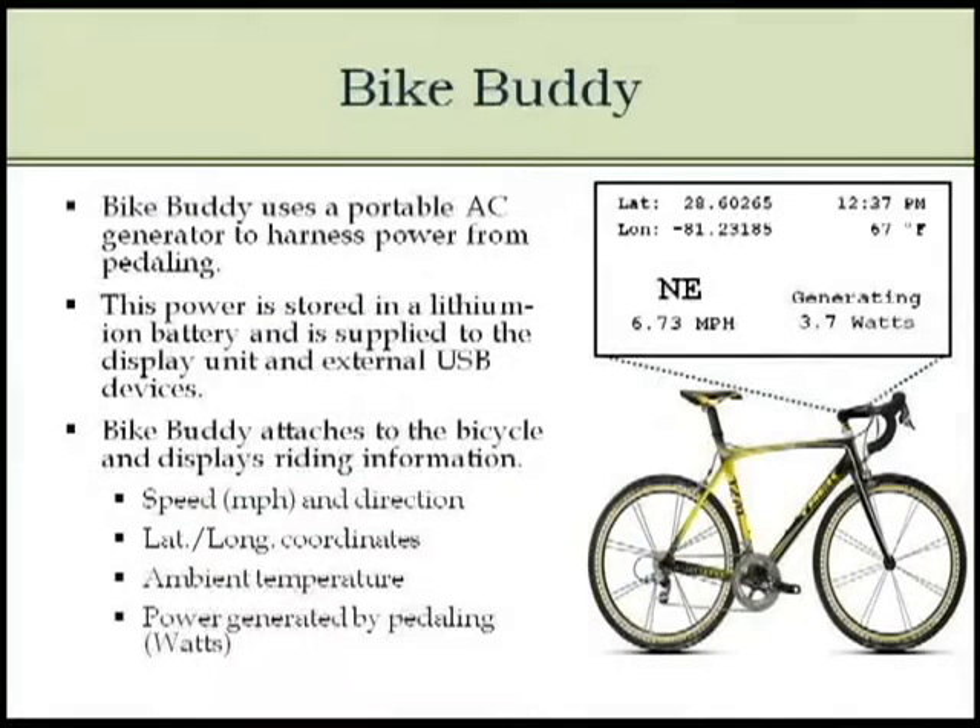The BikeBuddy will be using a portable AC generator to harness the power from pedaling. This power will in turn be stored in a series of lithium-ion batteries and is supplied to our display unit and an external USB, which will power an array of different devices. The BikeBuddy attaches to the bicycle and displays riding information on our LCD screen such as speed, direction, latitude and longitude coordinates, the ambient temperature, and the power being generated by the rider.